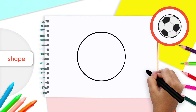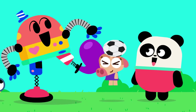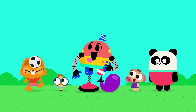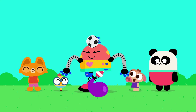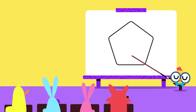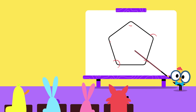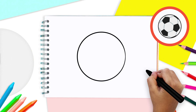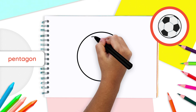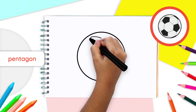Now let's give our circle some texture. Remember, a soccer ball is not a flat circle, so we have to make it seem like it's a 3D sphere. That's why we will start by drawing pentagons. A pentagon is a shape that has five corners. On the top left side of the circle, draw a wide, upside-down V. Great job!